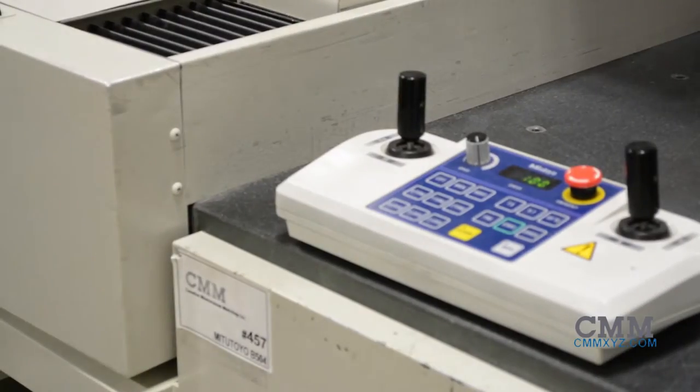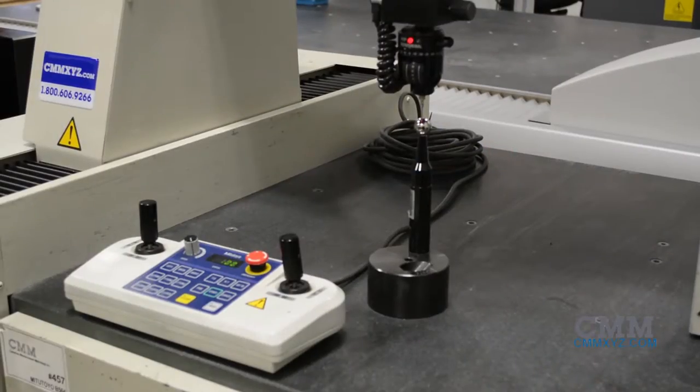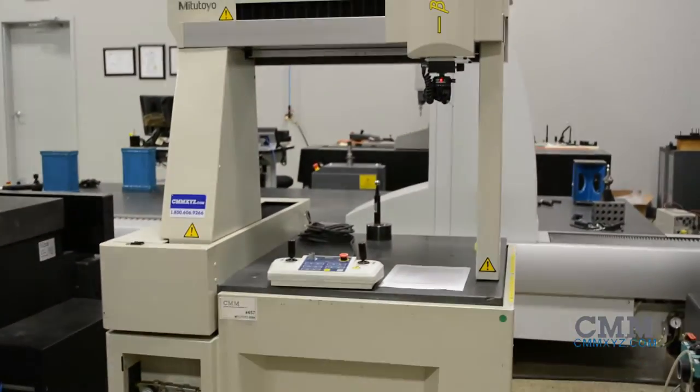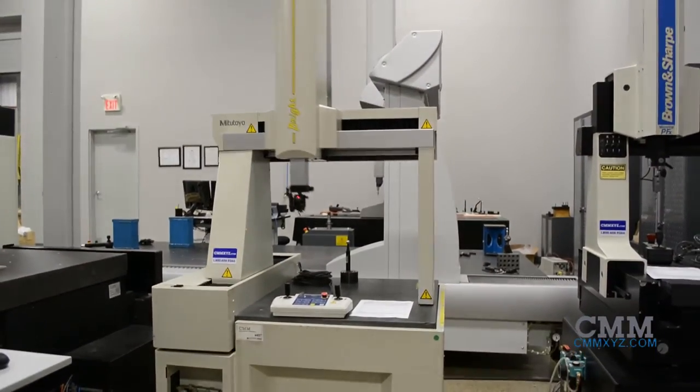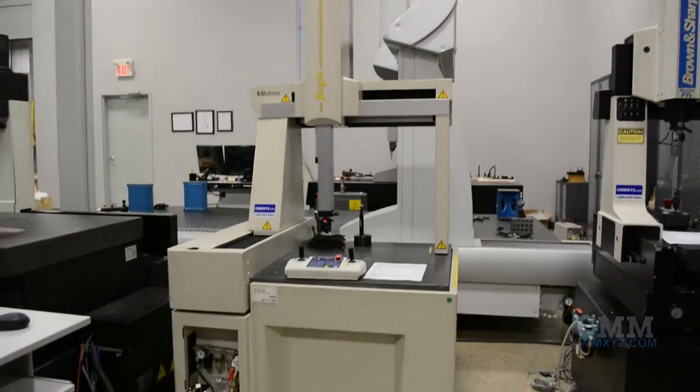This machine is equipped with a UC100 Mitutoyo controller, a Renishaw MIP probe head, and mCosmos version 3.0 software. It is in excellent condition and priced to sell. Call us to make a deal on this nice small volume machine today.